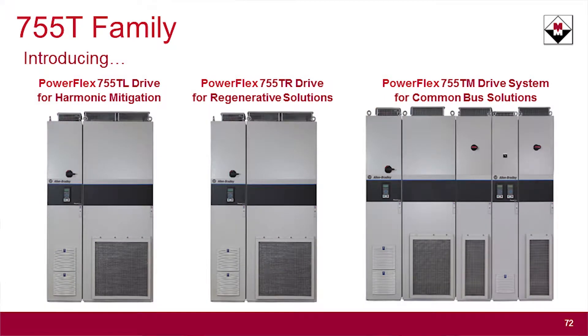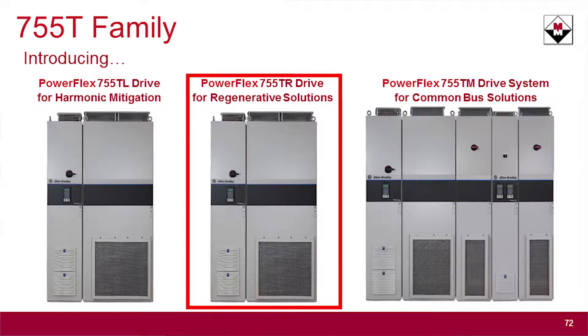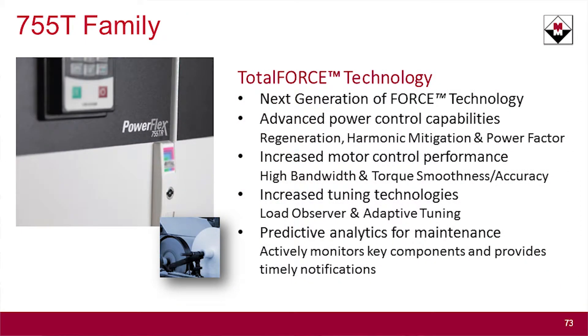Moving forward with the 755T family: there is a TL, where L stands for low harmonic; a TR, where R stands for regen; and the TM, where M stands for multi-drive. Rockwell has now built an active front end into the drive that gives you low harmonic capability so you can meet IEEE 519 harmonic standards. Regen is now fully capable in this drive family with the 755T.